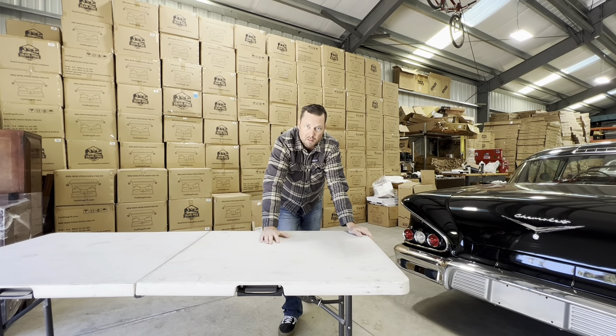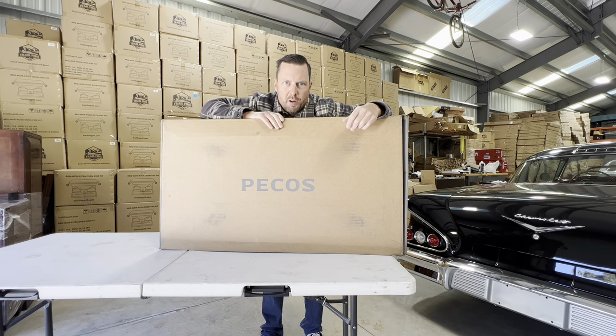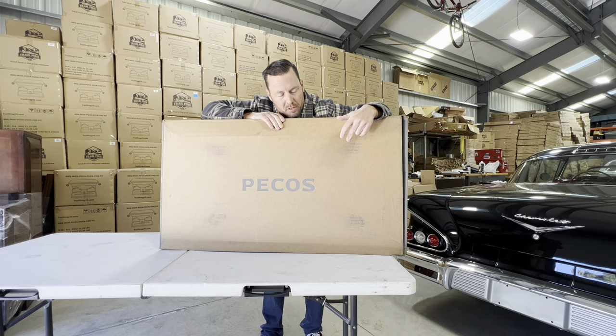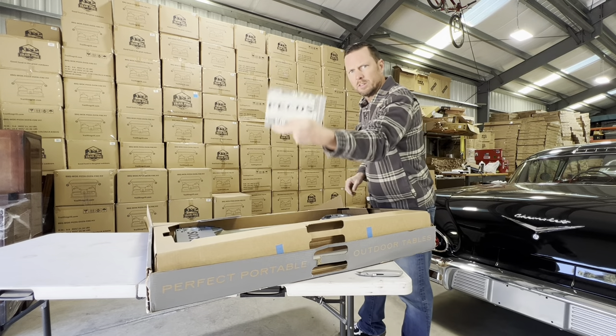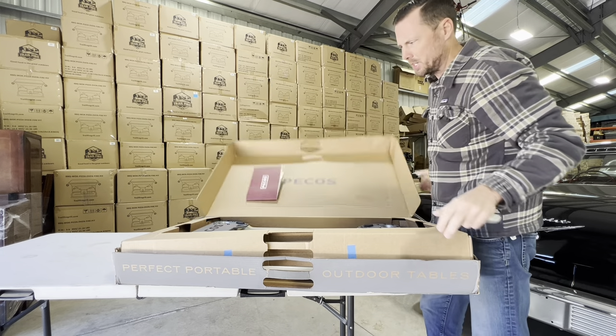That right there, folks, is gonna be the last time I ever fumbled with setting up and taking down my camping table. 25 pounds of table goodness — the good folks from Austin, Texas at Pecos Tables make the best table I could find. Stickers, manual to the top of the box — impressed with the packaging.